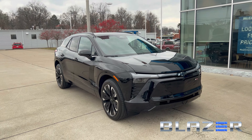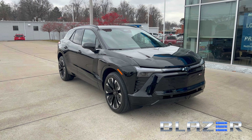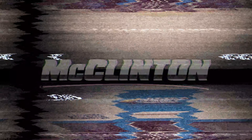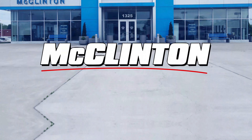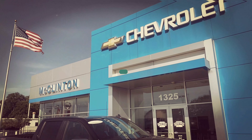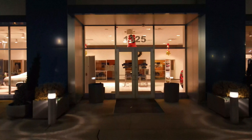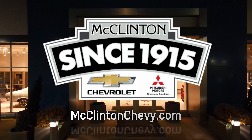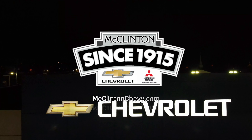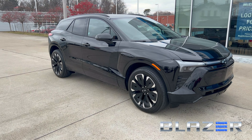Hey everyone, John Cora coming to you from a brisk 37 degrees here in the mid-Ohio Valley. We're going to take a quick walk around of the Chevy Blazer EV. I already gave my first driving impressions, but I wanted to show you more of an in-depth review. I've spent about two hours with this vehicle total, driven it quite a bit, and I am a big fan.